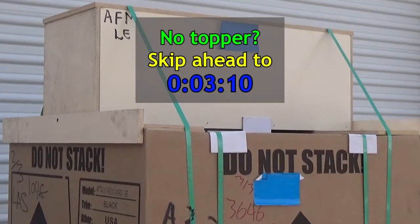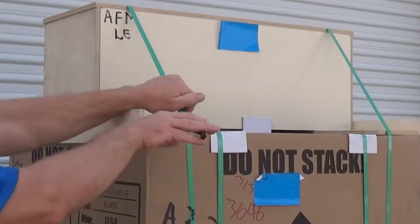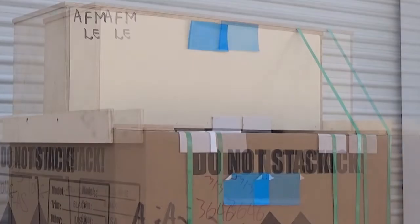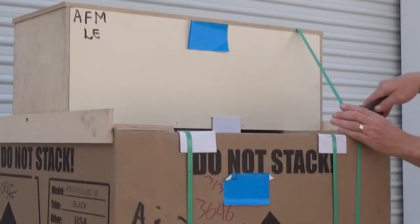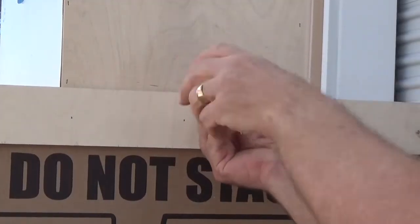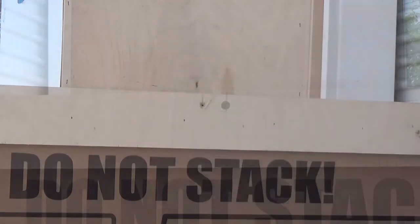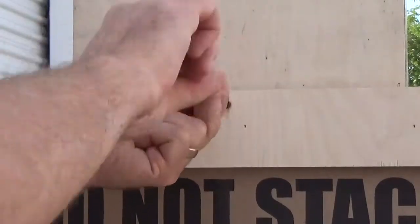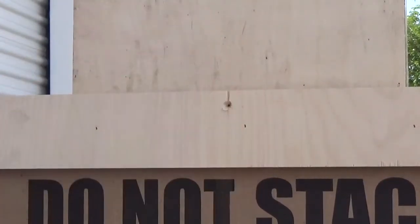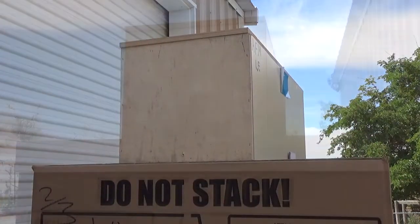If you have no topper, you can skip ahead a little. Use your wire cutters to cut one of the straps holding the topper box in place — the strap will be very tight, so use your free hand to protect yourself as you cut it. Then cut the other topper strap. Use the number two Phillips screwdriver to remove the two screws attaching the topper box to the wooden side supports, one on the left and one on the right. Carefully slide the support pieces out from under the topper box and set them aside.